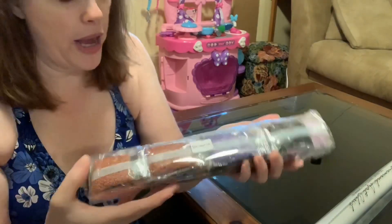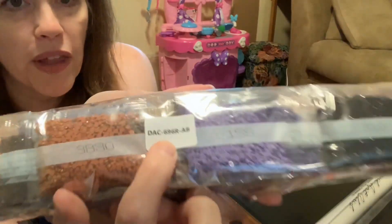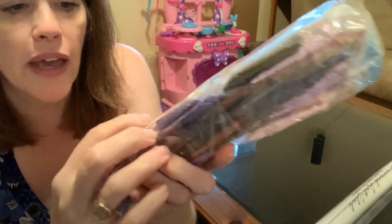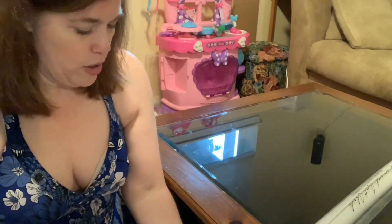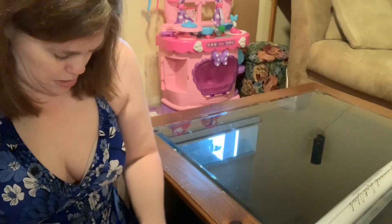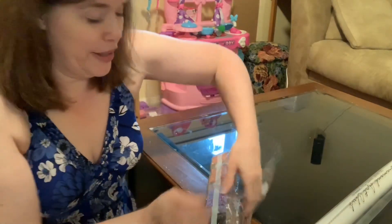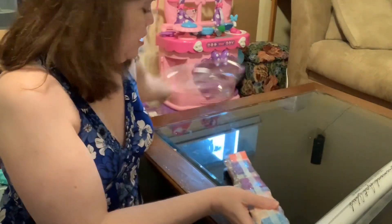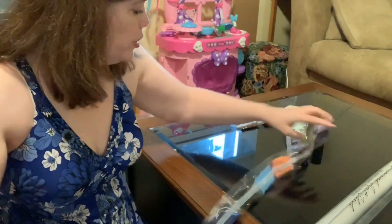Then you receive this awesome packet of diamonds. This one says DAC — I'm going to assume that is the code for the painting so they know it's being kitted up. And it has ABs. This one is round. Let me open this up real quick. Wow, there are some pretty, pretty, pretty colors.